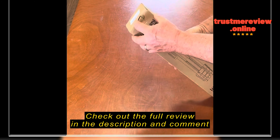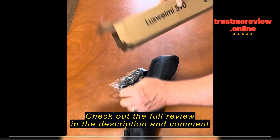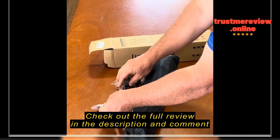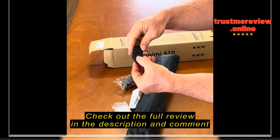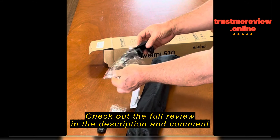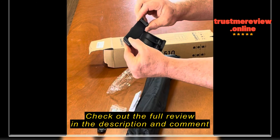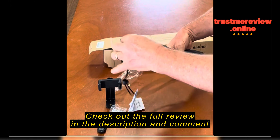I recently purchased this Luswamy Lightweight tripod and it came in a handy carrying case. It has a Bluetooth remote control to allow you to take photos and start and stop video recording from up to 30 feet away. It also has an adapter to hold a smartphone that attaches to the top of the tripod.